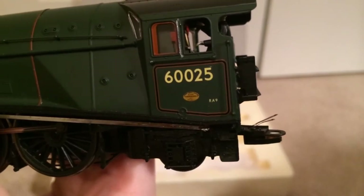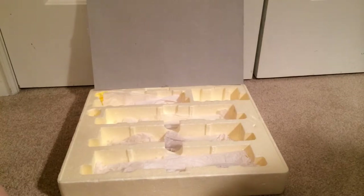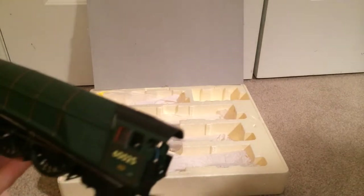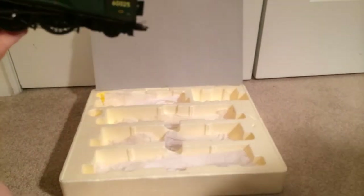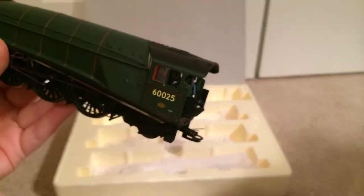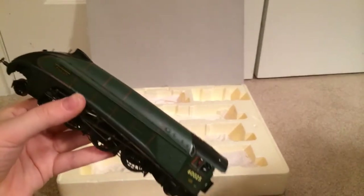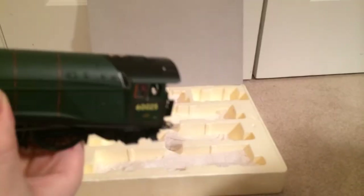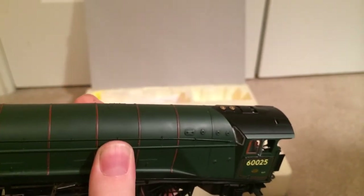Number 60025, built at Doncaster in 1937 by the London and North Eastern Railway. RA9 — I'm not sure what that means exactly. These locomotives were quite powerful, possibly a 7 to 9 power rating is what I'm guessing. The wheel arrangement is 4-6-2 — two, three, one on one side, doubled to 4-6-2 because there are those wheels on the other side.